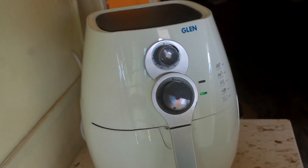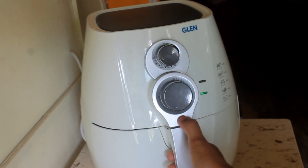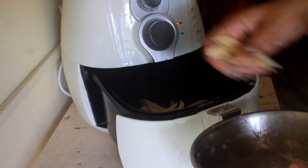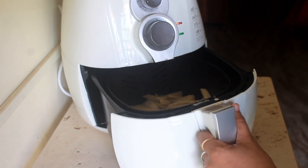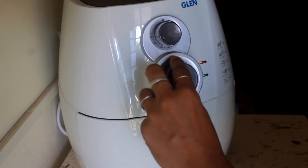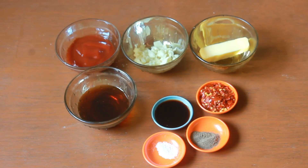I have already preheated the air fryer to 190 degrees Celsius for around 10 minutes. Now open the basket and put all the potatoes inside. We are going to cover it and cook for 15 to 20 minutes till the potatoes are nice and crispy. Let's check it after 15 minutes to see how the potatoes are doing and cook additional time if needed.